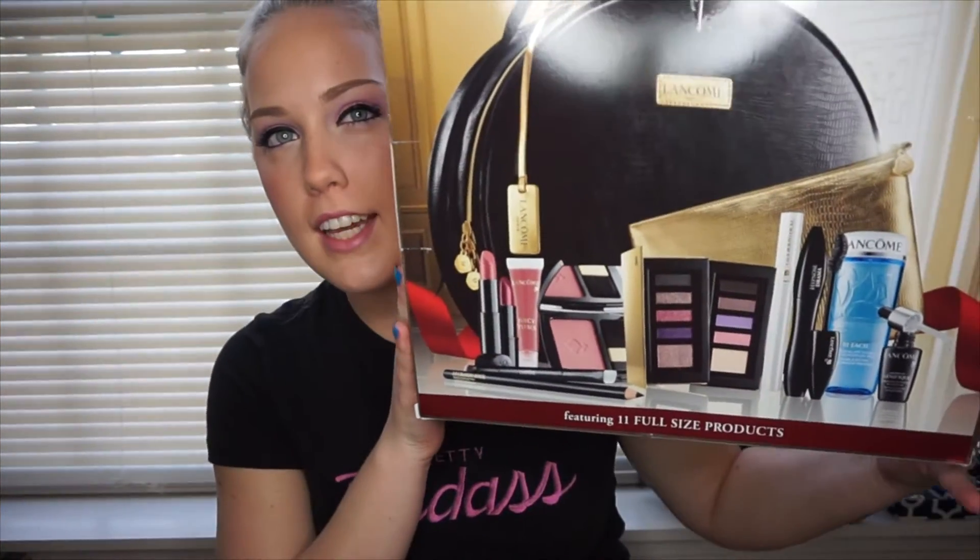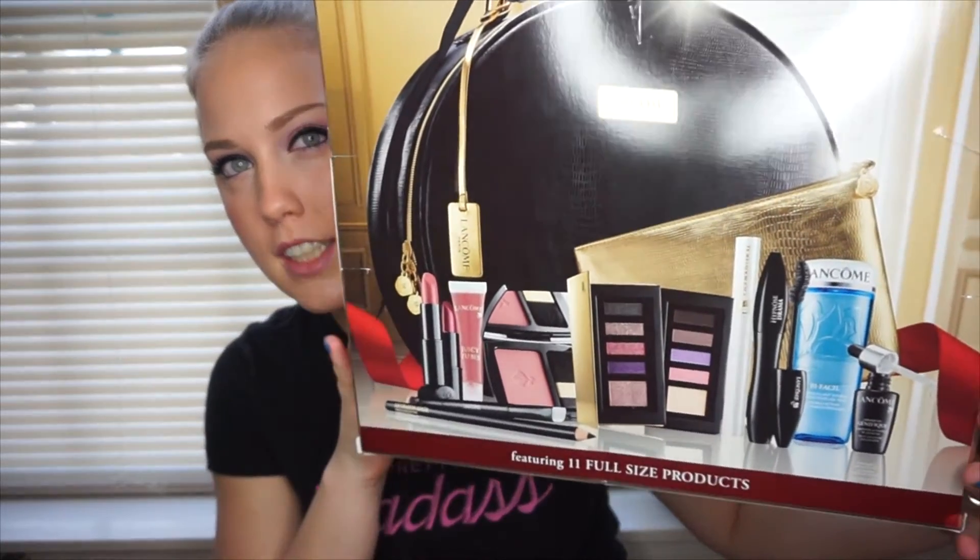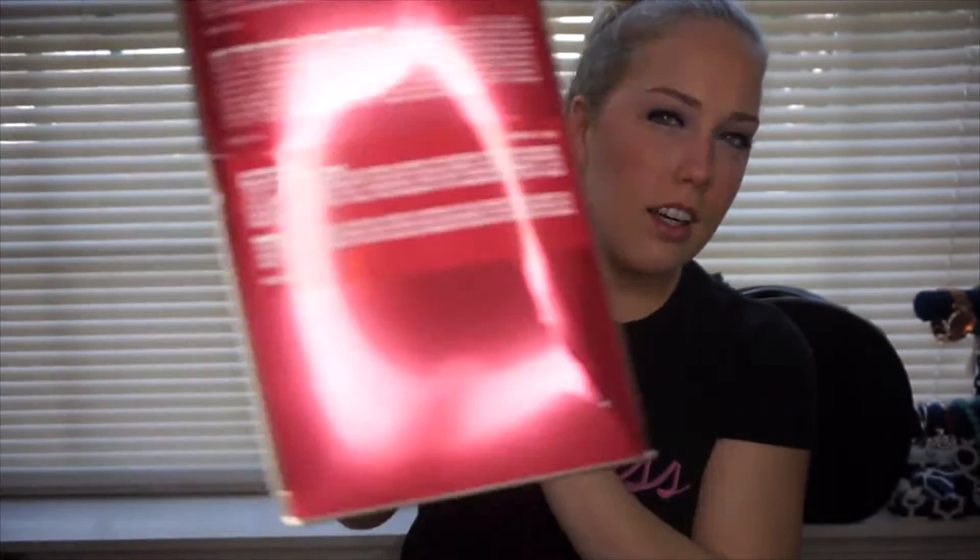So this is what the box looks like. I showed this in the What I Got for Christmas video that I just did. That's what the back looks like. It comes with 11 full-size makeup products, and it comes with two bags too.